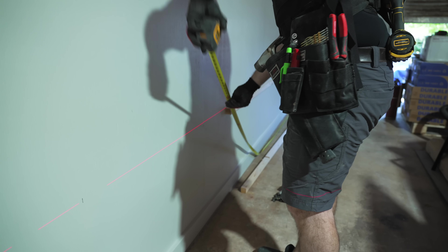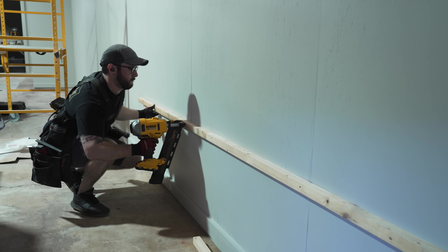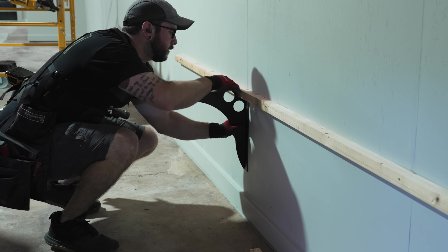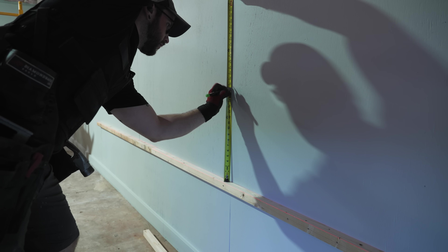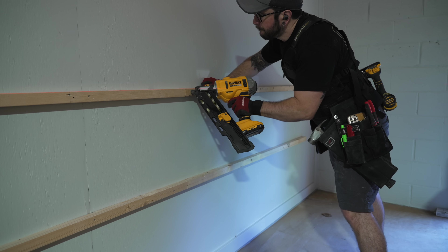I set up a laser line for my first row about two feet off the floor and nailed the 2x2s in place in line with the laser. I wanted to be able to store 16-foot long boards, so I needed to piece together each row with two lengths of 2x2. I'm using the same Fast Cap metal brackets I used in my last shop — you can see how the bracket is designed to work with a 2x2 to make wall mounting go super quick.